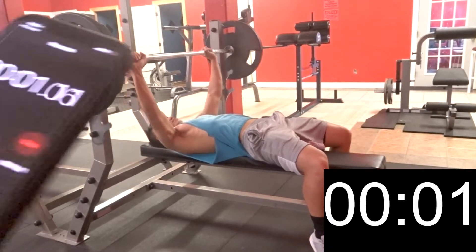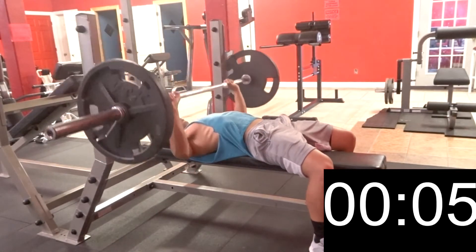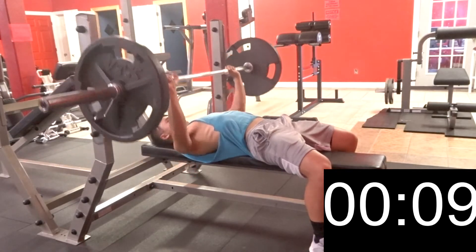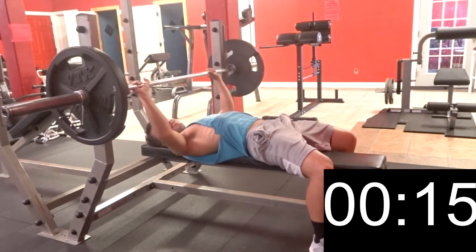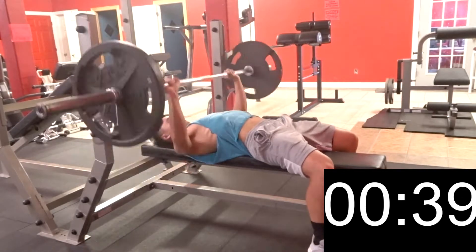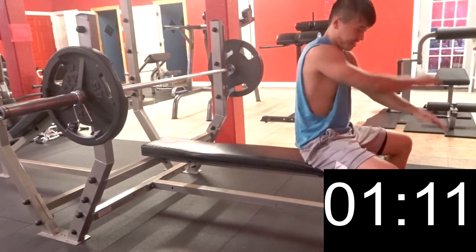So I weigh about 134 pounds, or roughly 60 kilos, so I figured 135 will be close enough. My plan was to do reps of seven and take about a 30-second rest in between sets. This was harder than I thought, but I finished it within 13 minutes — which is not that good, but I did the challenge, so that's all that matters. Anyways, enjoy the rest of the video and take it easy guys.